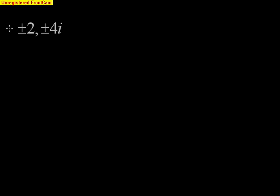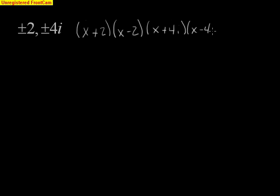This video is going to deal with our honors pre-calc class and how we're going to work backwards from the given zeros to find out which polynomial has the zeros of plus or minus 2 and plus or minus 4i. The very first thing we need to do is write these as factors: x plus 2, x minus 2, x plus 4i, and x minus 4i.